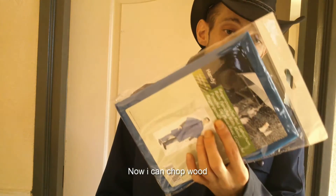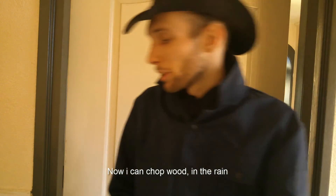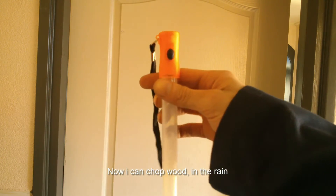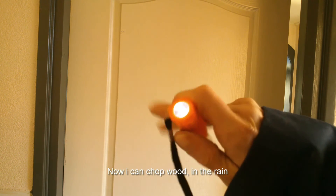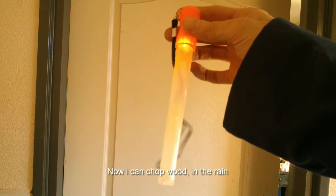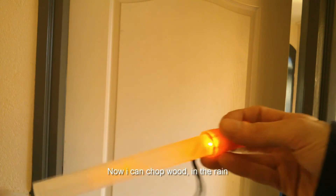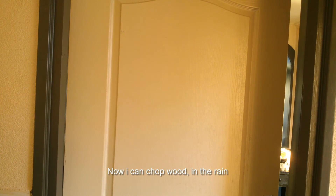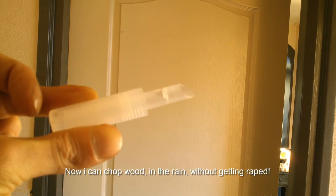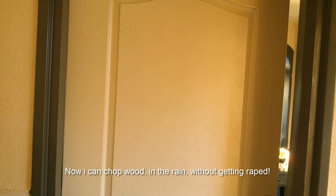I got a poncho for one buck — it's a cheap poncho but it's nice to have in your bug-out gear. I got this light here — you got a flashlight, you got an emergency light, and you got a whistle — all for one buck also.